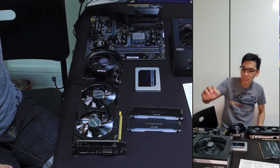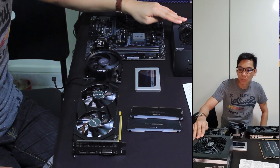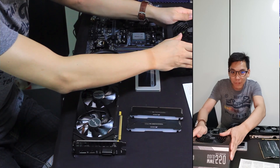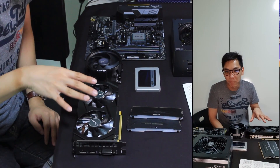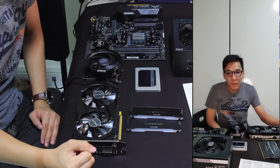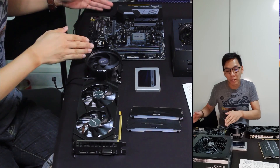And last but not least, for power we're going to be using the Cooler Master MWE 550W Gold. And the chassis, which is not in this frame — the chassis we'll be using today would be the Silverstone PS15B, which is the standard for this Micro ATX build.